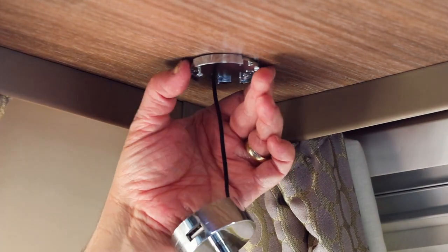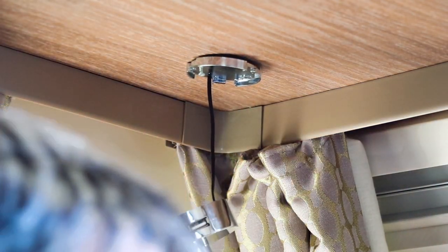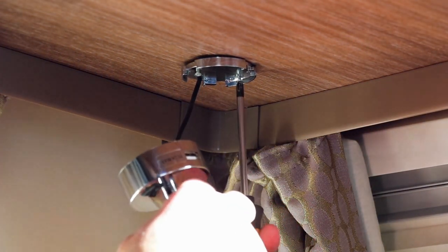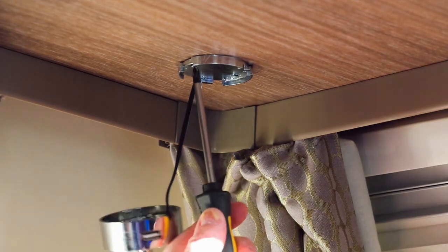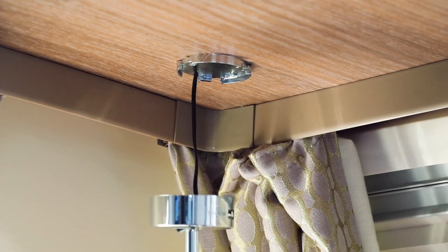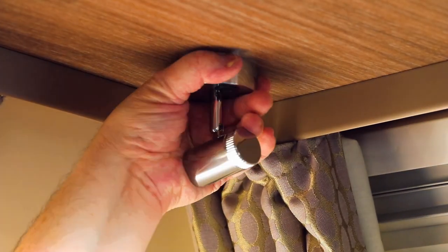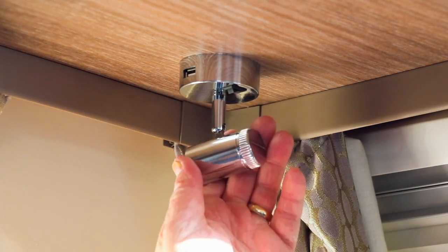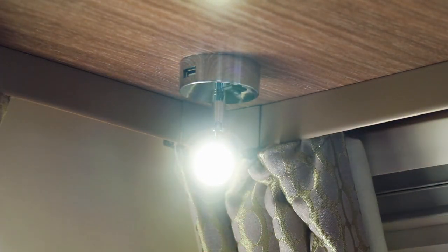I'm only going to put that in halfway at the moment so I get the orientation correct. Now with the excess cable which you can see there between the lights and the side, all I'm going to do is coil that up inside so it fits in place, then twist and lock in place. And there we are — our light's now working.